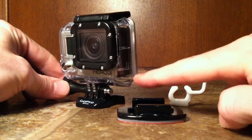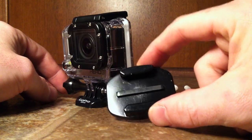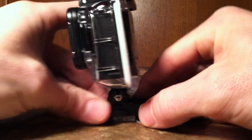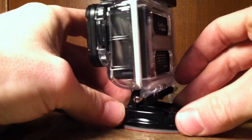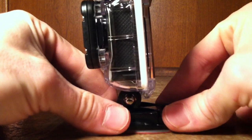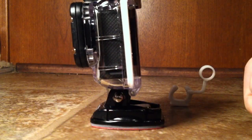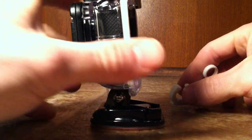What it actually is used for is a locking mechanism to hold your GoPro onto the mount that you choose. These are the types of mounts where the GoPro base will just slide straight in. When you have your base in there and you go to put your GoPro in, sometimes if it's vibrating a lot, the little tabs here will actually loosen up and your GoPro could possibly slide out the front, resulting in your GoPro being lost or dropped.